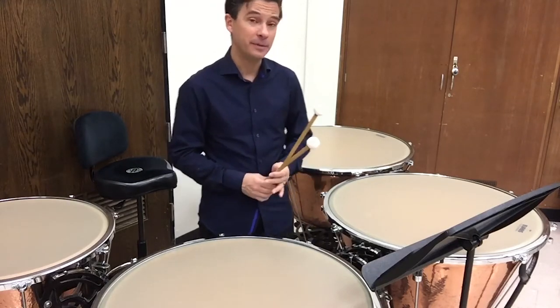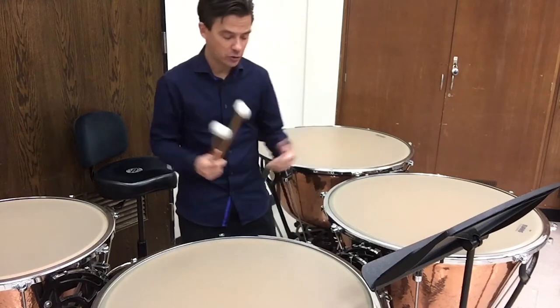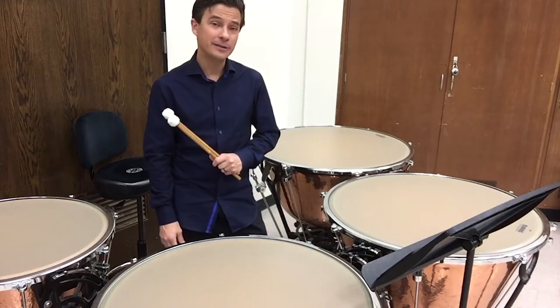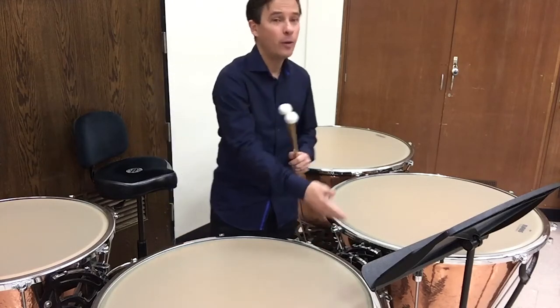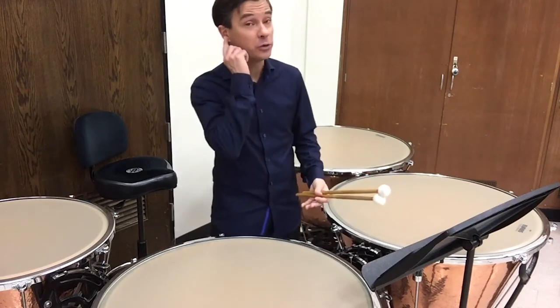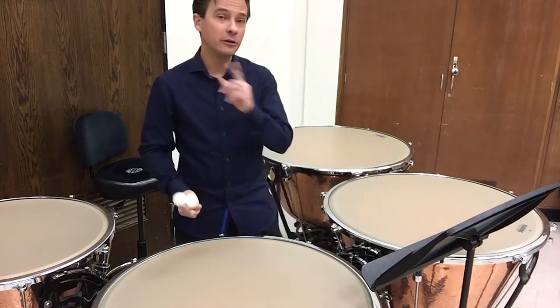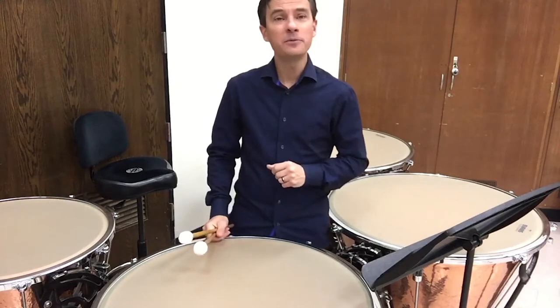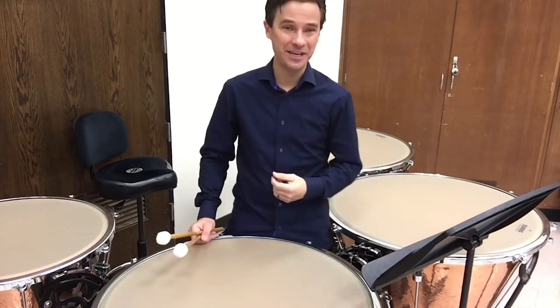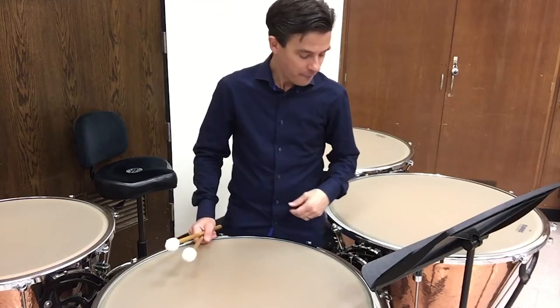The next most important thing on timpani: I have my mallet selected, I have my grip and stroke — now I want to make sure I can tune. This is where a lot of students make a mistake. They assume they can tune because they use the gauges. Well, these gauges are more often than not very, very wrong. You want to learn to tune by ear. Let me show you a little trick I learned years ago — I call it the bad country singer method.